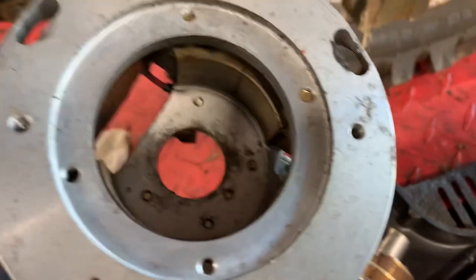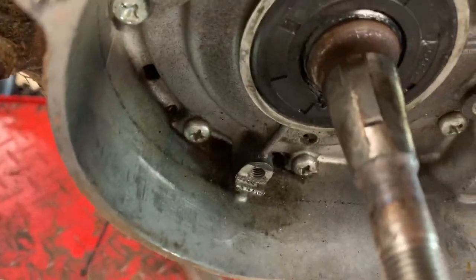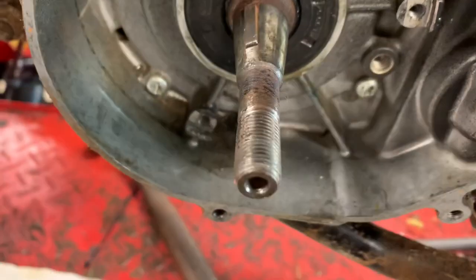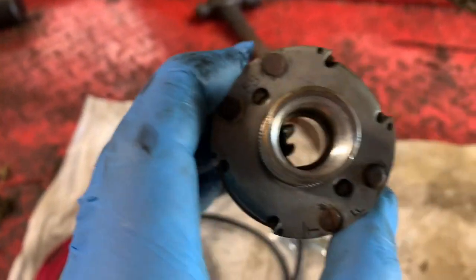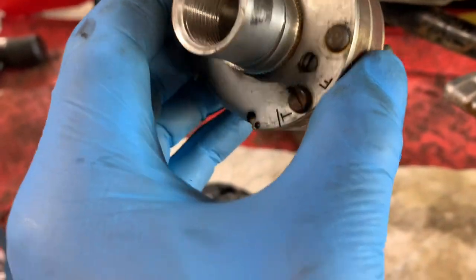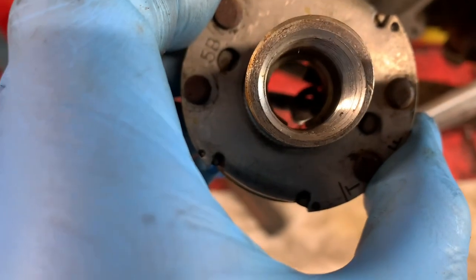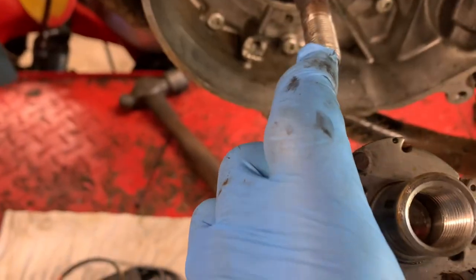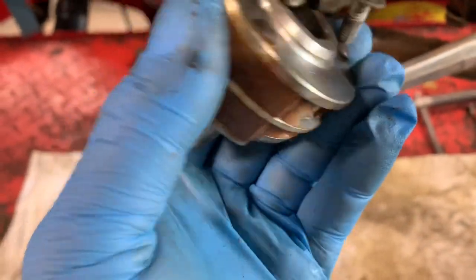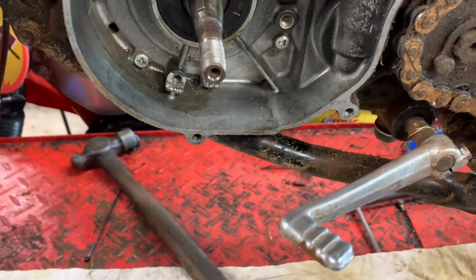We'll take the original ignition off. Using a flywheel puller — a three-leg puller — the flywheel lives inside the electronics and slides on over a woodruff key. With the HPI system we're not going to reuse the woodruff key, so we'll remove that. There's not a lot of difference between the shaft size of the crank and the flywheel itself.